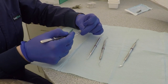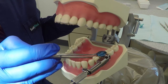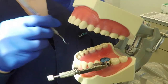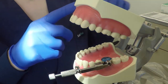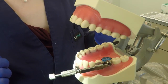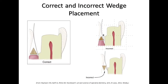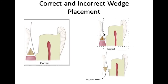Use cotton forceps or cotton pliers to place the wedge — another option is the 110 pliers or Howe pliers. Use the back side of the cotton forcep to press the wedge into place. After the wedge has been placed, check the gingival margin with an explorer to ensure there is a tight seal. The goal is to create a seamless transition where the tooth and the restoration meet. Improper band or wedge placement can result in overhangs.